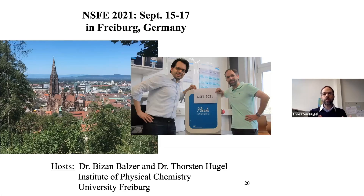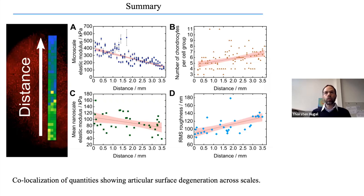Before I summarize, I would like to invite you to next year's conference in 2021, which will be held in Freiburg. We also recently got a Park Systems instrument and will see what it can do. This virtual conference was very well organized, and we hope that next year we can see you face to face in the beautiful old city of Freiburg next to the Black Forest.